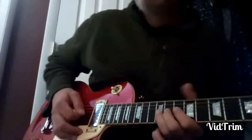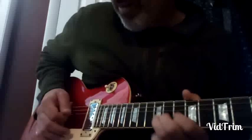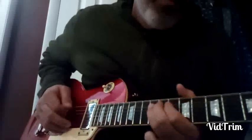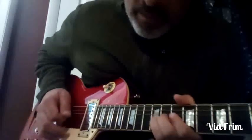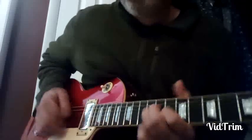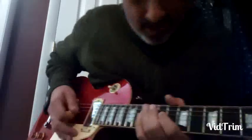I don't think there's vibrato in the beginning — he just bends it up. There's vibrato on that one.